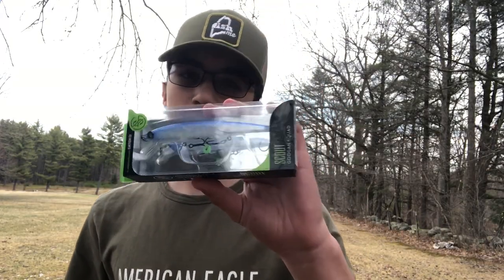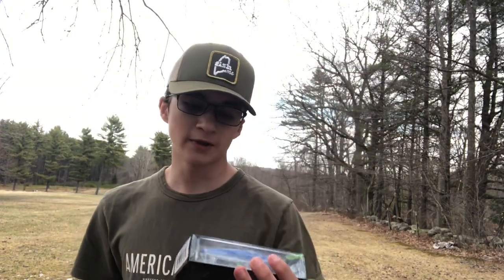First up we have the Googan Scout — it's a jerk bait. You can use any type of jerk bait this time of year. It gets the fish active while they're lethargic out in the deep, and it just creates reaction strikes. I mostly use this in the spring and it works — I catch fish on it.